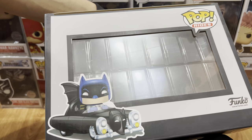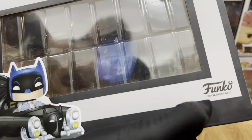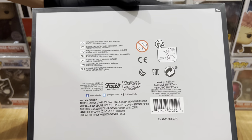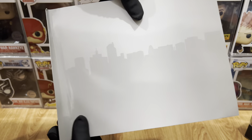And for the top part, we have the Funko art of the Batmobile again, the Funko logo on the right, and at the top the Pop Rides, and we have a window at the middle. Now let's take out the 1950s Batmobile out of its packaging. It does come with an insert card that looks like Gotham's silhouette.